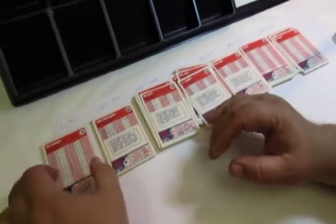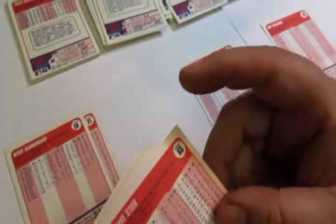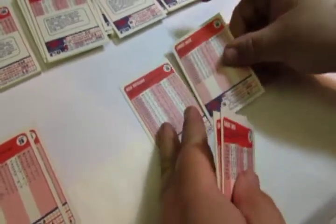Then you can break out the hundreds and break them into smaller groups — 70s, 20s, 40s, 20s, 90s, teens, 80s, 60s, 40s, single digits, and so on — sorting within each hundred range.